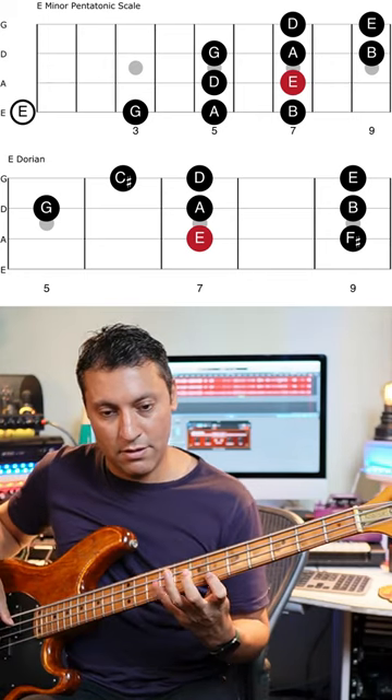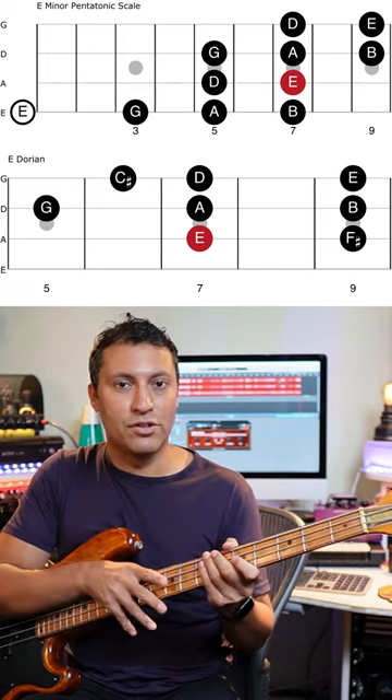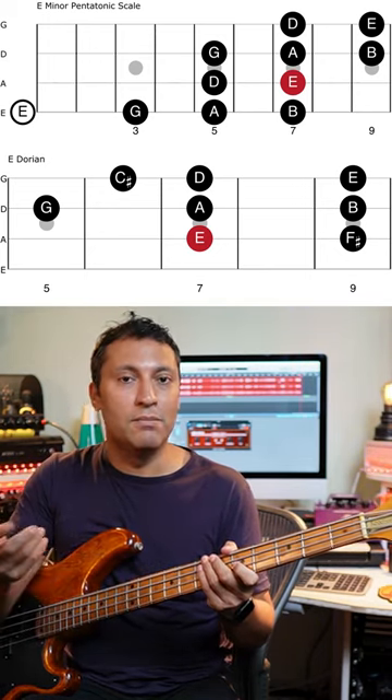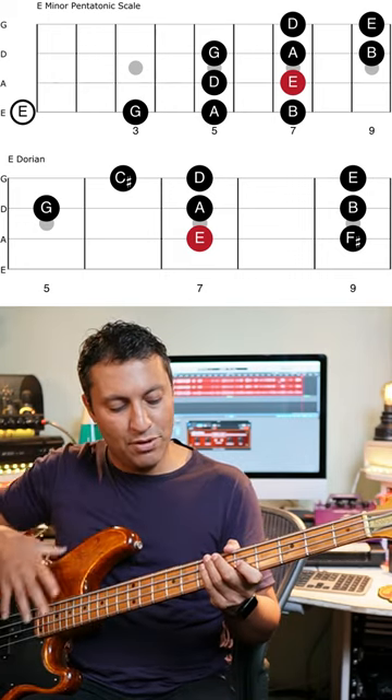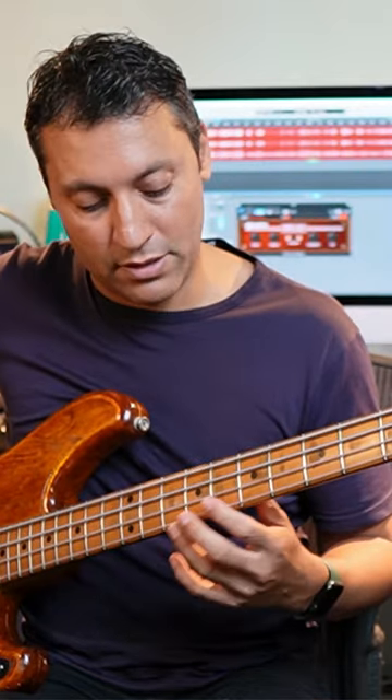This bass line is based around those notes, which is E Dorian, E minor pentatonic. A brilliant scale or set of scales to work on your slap with, if you just play minor pentatonic stuff.